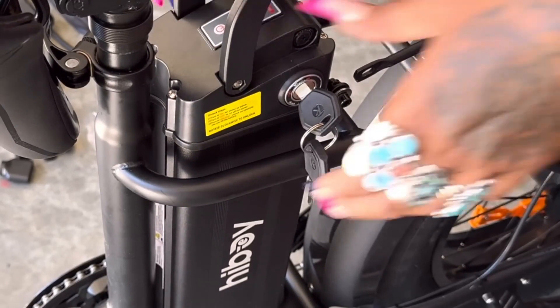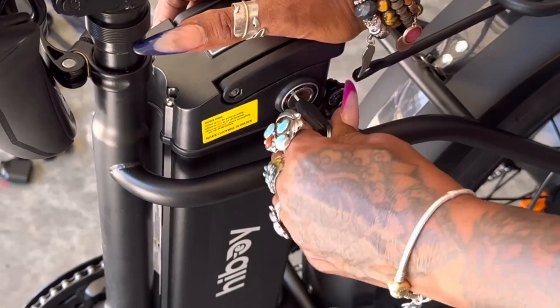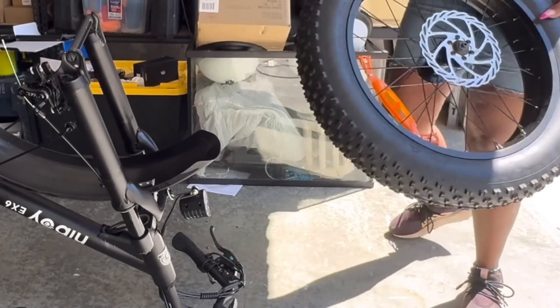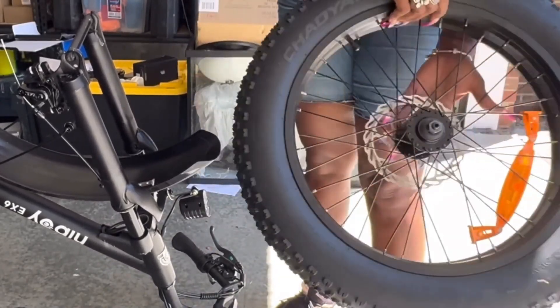You just want to make sure you click the battery back down into place, turn it to the on position or off, whichever you're doing, and make sure your bike is powered on or off. Now I'm going to be continuing to assemble it.